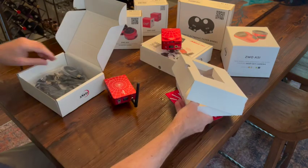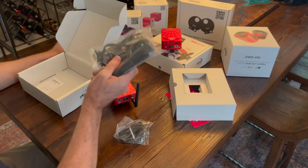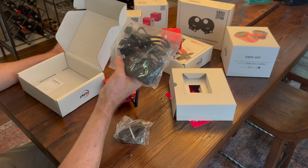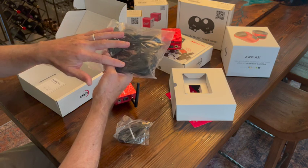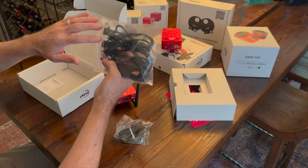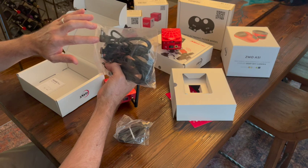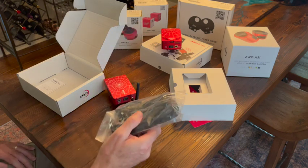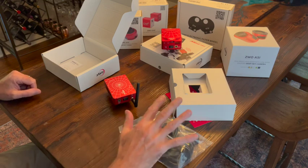We also have the select cables. I think these are similar to the ones that came with the ASI Air Pro — they look to be the same. There's an extension cable and three or four regular power cables. These are 5.5 millimeter, 2.1 millimeter internal measurement — the standard power jacks for all ASI Air devices. I'm not going to bother opening those.